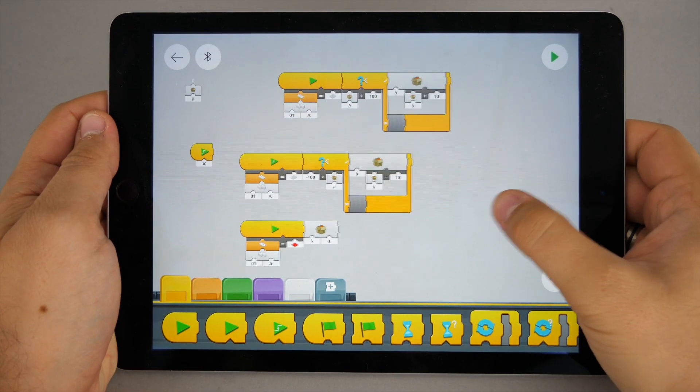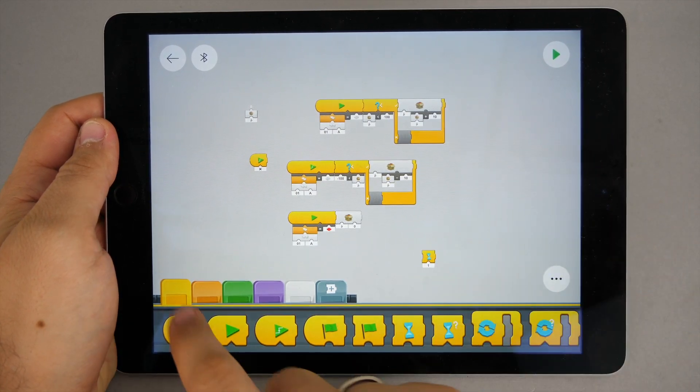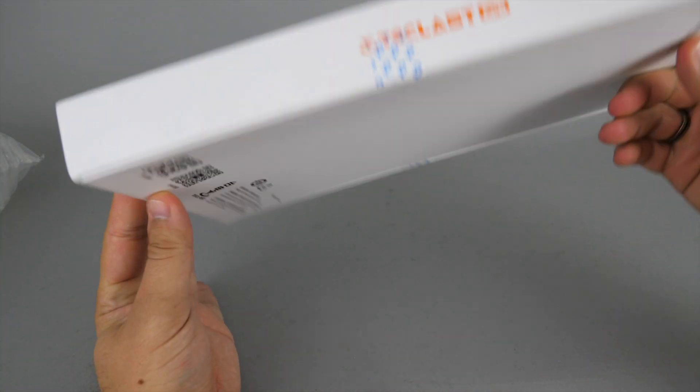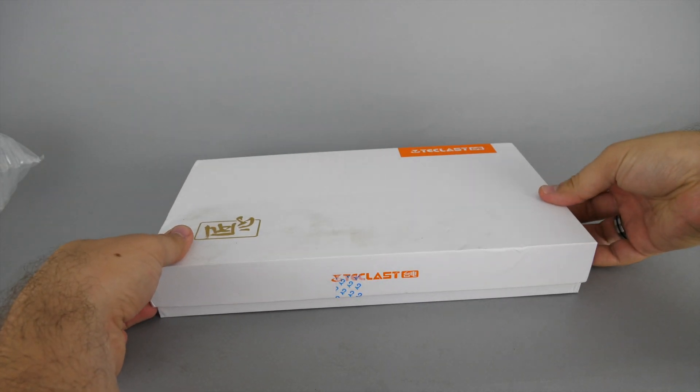I have an iPad Air 2 which offers a much bigger screen, but it has a huge disadvantage — it does not provide access to the file system. Why is that necessary? I'll tell you in a few minutes. So the aim was to find an affordable Android tablet with decent specifications that is able to run all the LEGO apps.